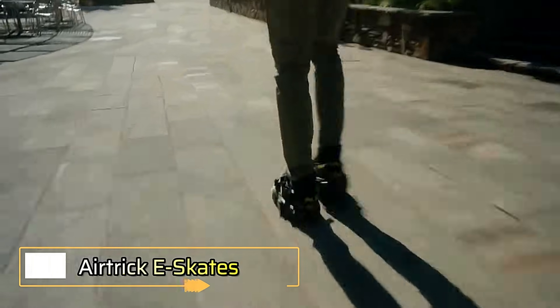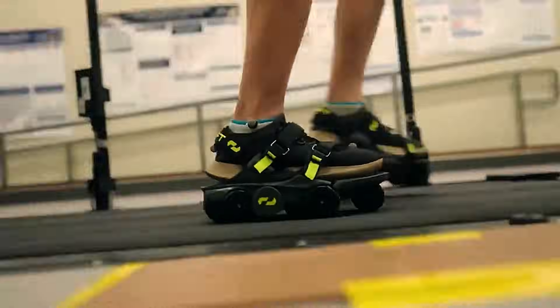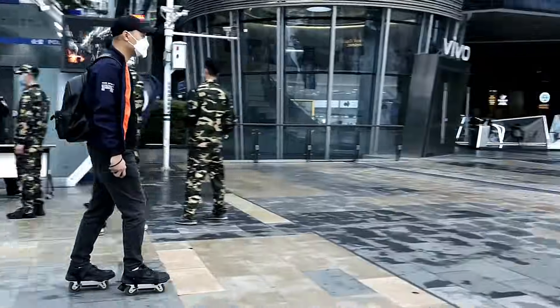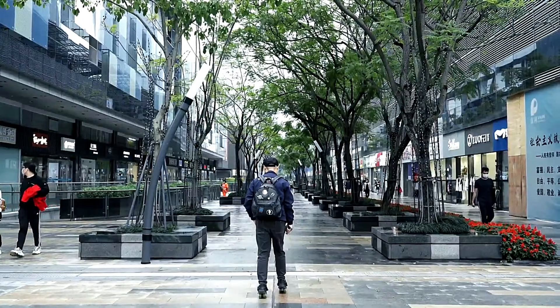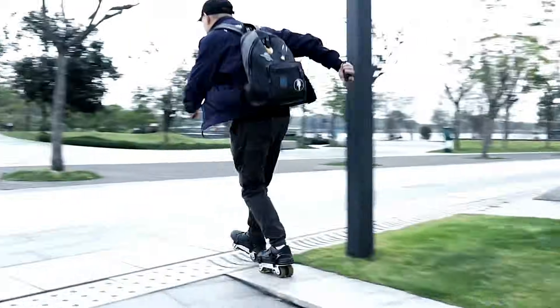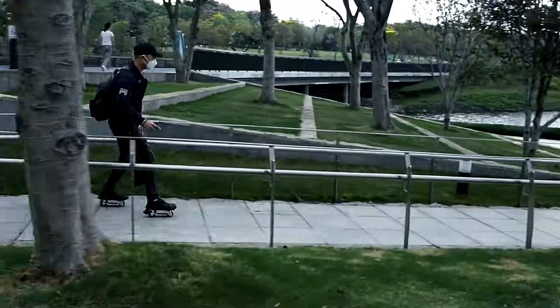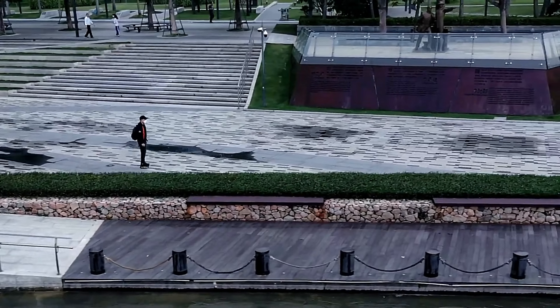The Airtrick eSkates are a pair of electric skates designed for portability and ease of use. Lightweight and compact, they are easy to carry around and ideal for on-the-go convenience, and even beginners will find them simple to learn and use. The Airtrick eSkates boast a top speed of 20 kilometers per hour and a range of 15 miles, powered by two 180 watt motors, and support a maximum payload of 120 pounds.